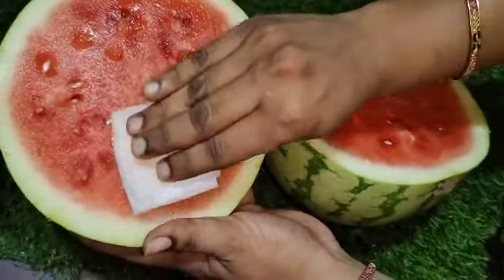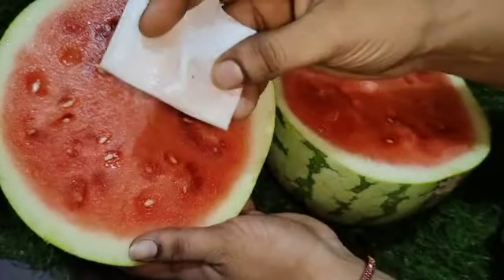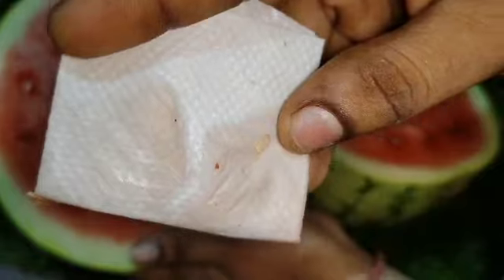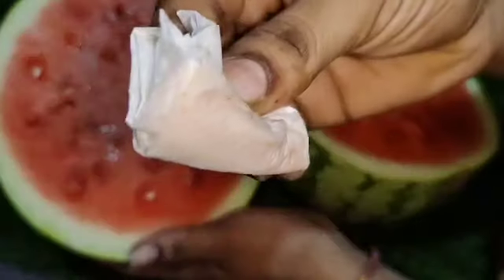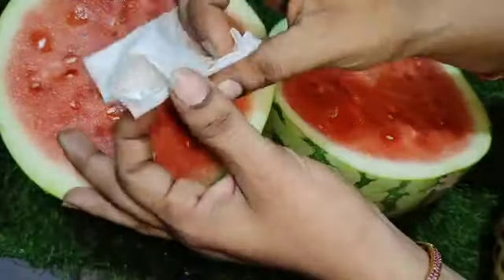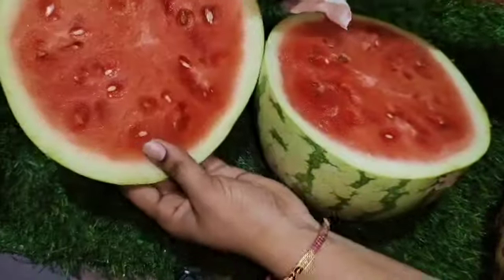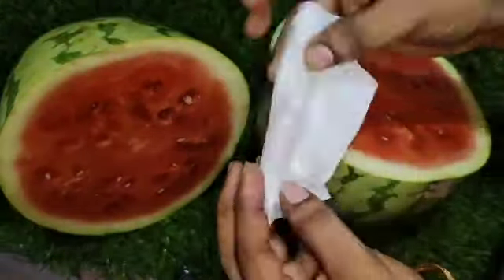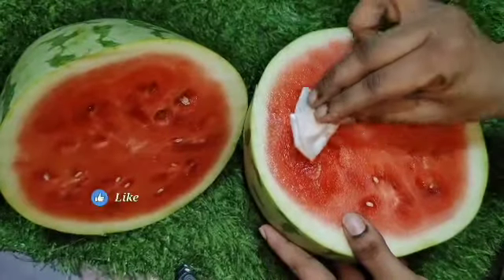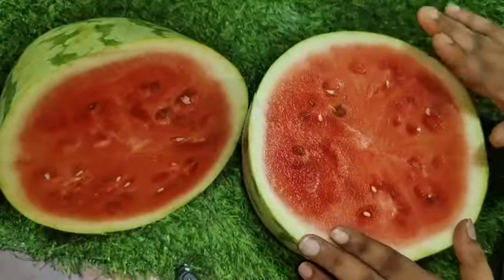If you want to add a little bit of chemical color, you can add a little bit of it. If you don't want to add the red color, you can also use the color to keep it. If we are not going to use the same color, we will test it. Now let's take a second tip.